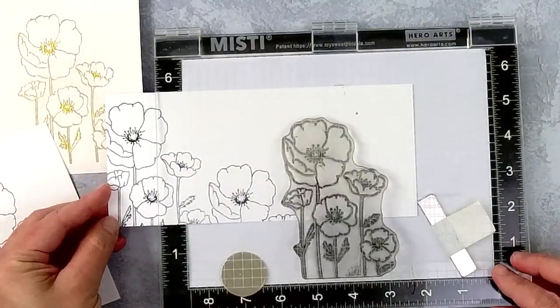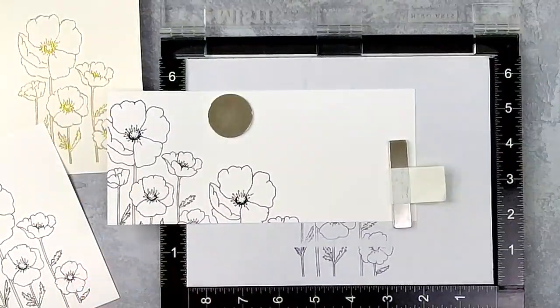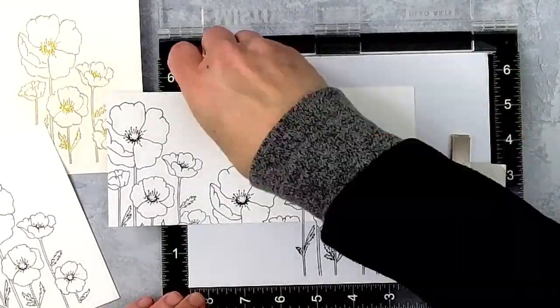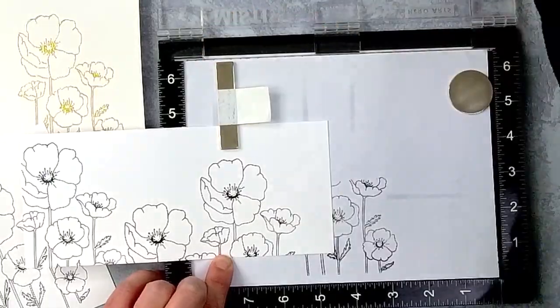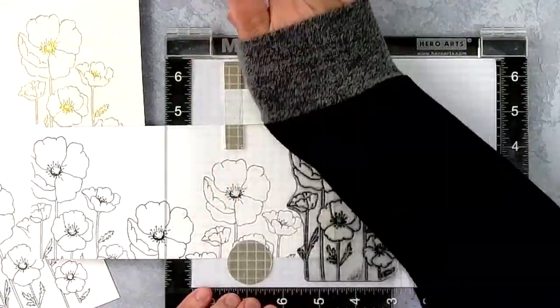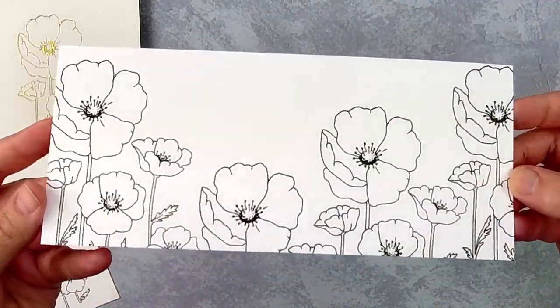As I'm doing this, I'm being careful not to put my magnet on top of the freshly stamped ink so that it won't smear, and I'm also being careful not to overlap my stamped images as I stamp. You can see what a simple process that was — now that I'm done I have this perfectly stamped card base that is just ready to be colored.